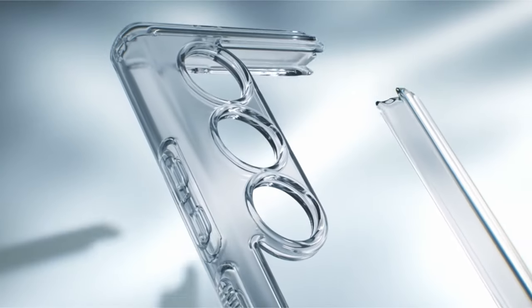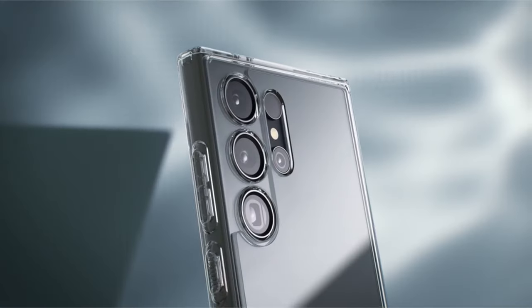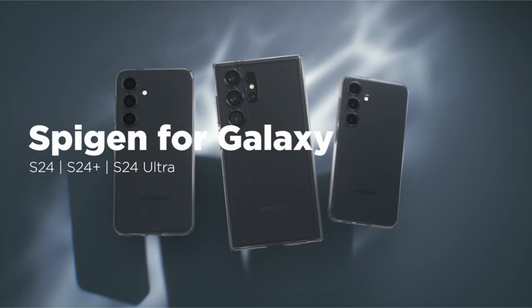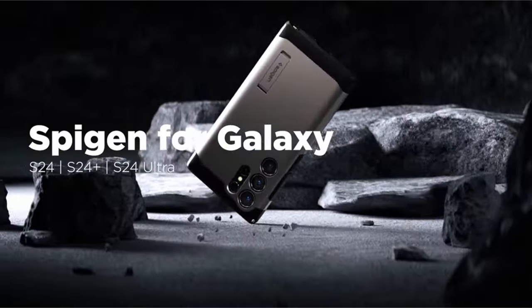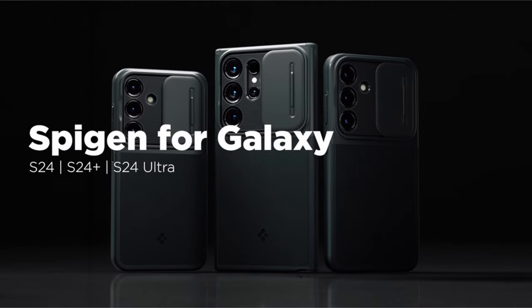One of the standout features is the extra corner protection offered by the bumper design. This innovative approach enhances the case's ability to absorb and disperse impact forces, providing an added layer of defense against drops and impacts in vulnerable areas.